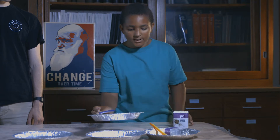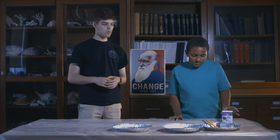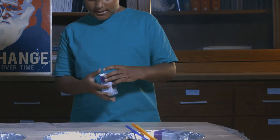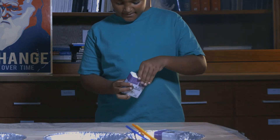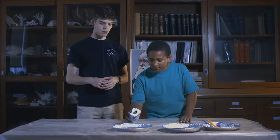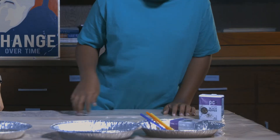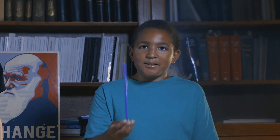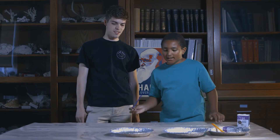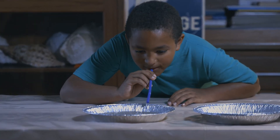You're also going to need a little bit of water. So first you're going to cover the bottom of the pie tin in a small layer of water, just enough to cover it. Then you need to take the pepper and sprinkle a little bit on top. The next step is we take the straw and we gently blow on the top of the water.